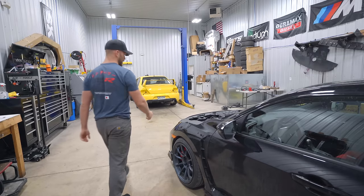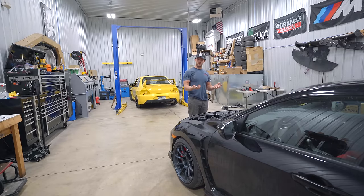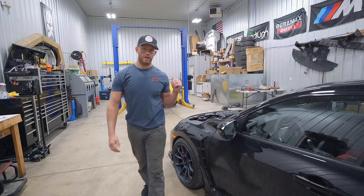Today is an EVO-8 type of day, but before that I need to figure out where all of our boost went on the Type R. I took a look at it yesterday, but I need to actually get it sorted today. I'll update you in a minute when I get it figured out, and then we can work on the beloved EVO-8.